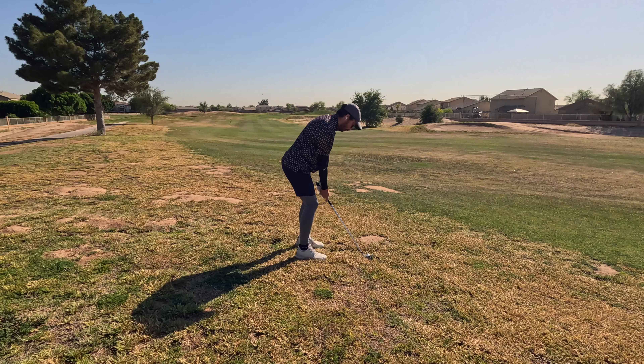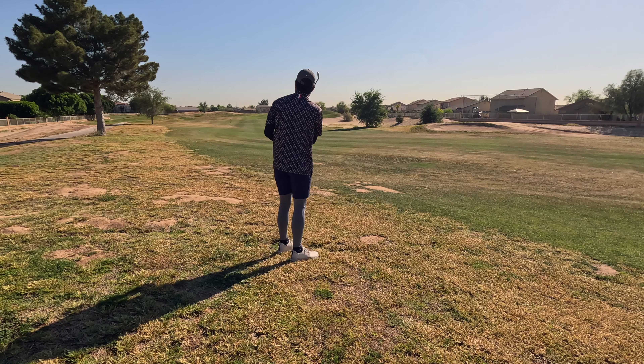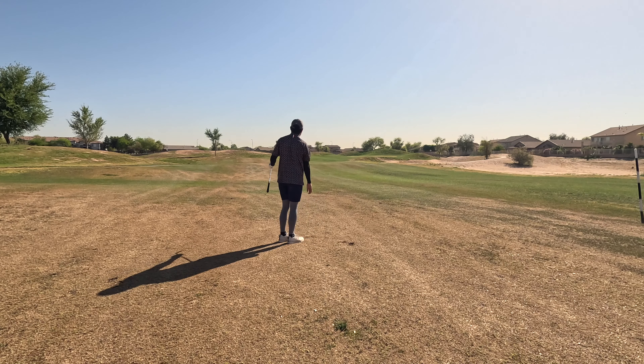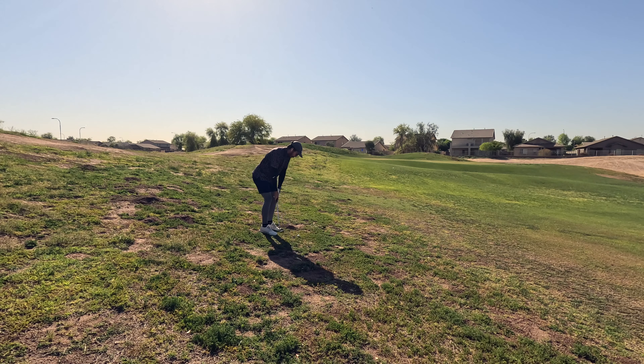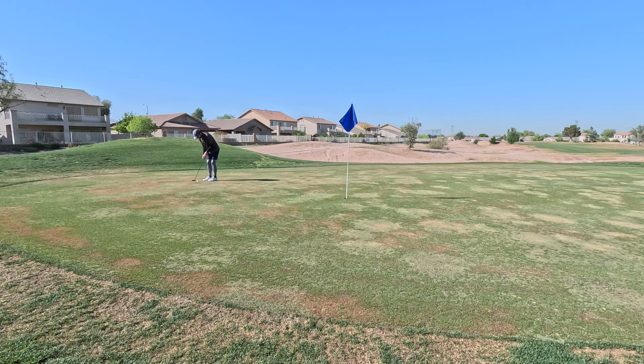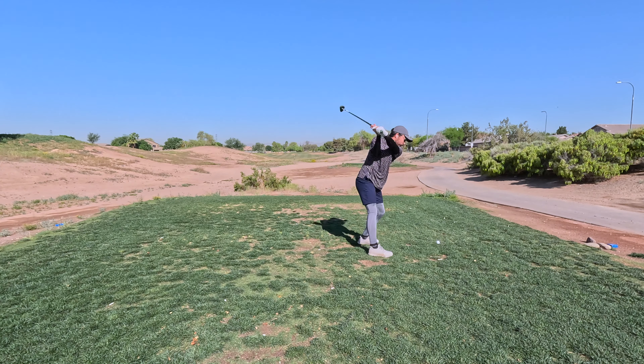Hitting a little bit of driver here just to see what it'll do, and it goes pretty decent to the left side of the rough. We had a really weird line so I tried to knock it out with a pitching wedge — didn't go so well. Then followed that up with a goofy nine iron, but I did hit a 50 degree to try to get it up into the air, and that actually gets us on the left side of the green, quite a bit past the pin. Hit a really solid first putt and was able to knock down the second one.